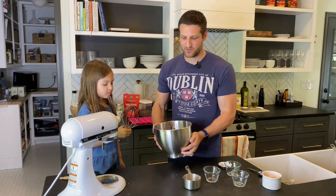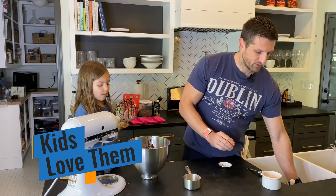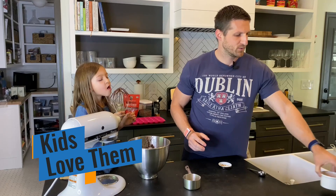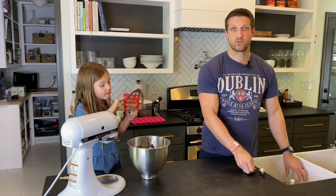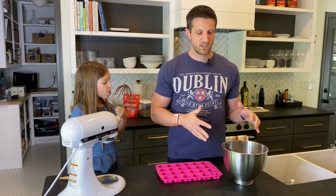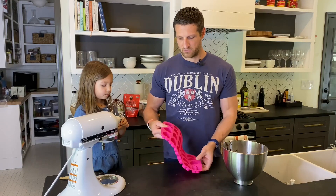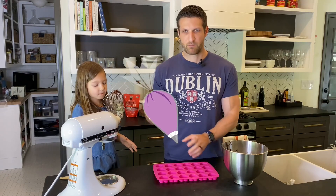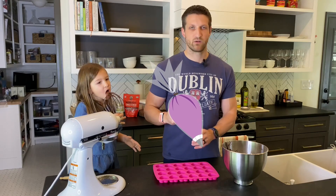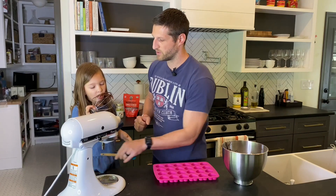What I really like about this recipe — or fat bombs in general — is that kids love them. Whenever kids want sweets or a treat, we typically don't give any of that to them, but with fat bombs there is nothing in there that they shouldn't have. What we're going to do next is scoop that stuff into a silicone baking sheet. You can use a pastry bag if you have one — that's much cleaner and quicker.